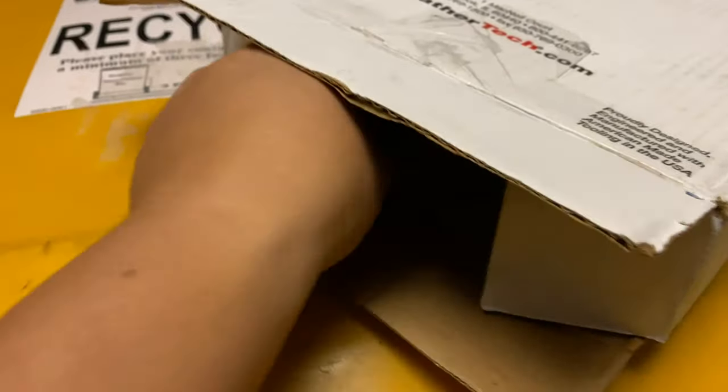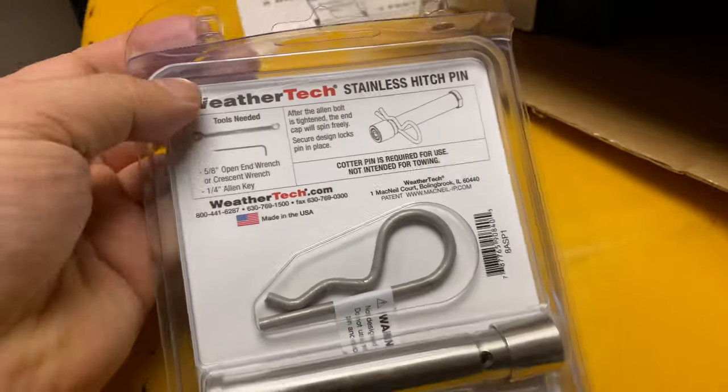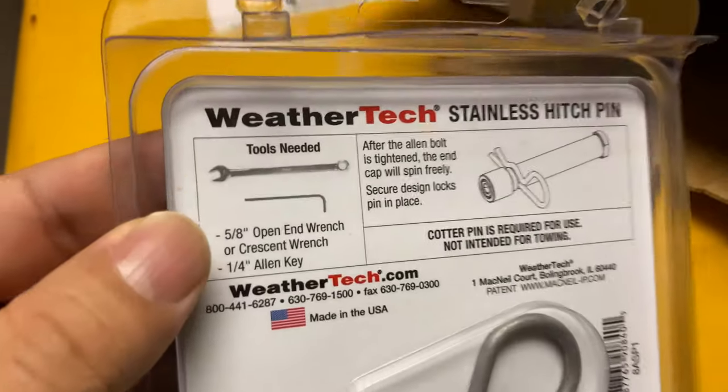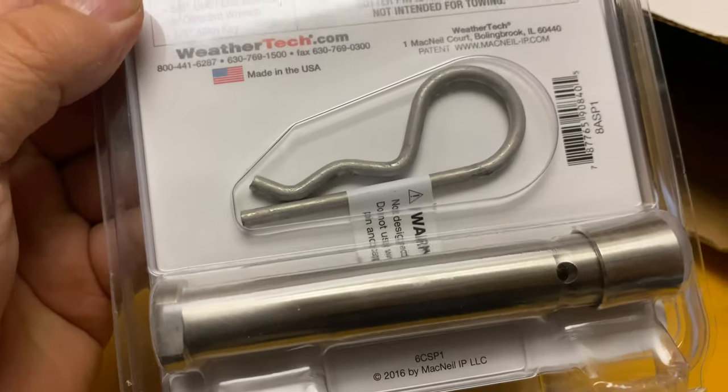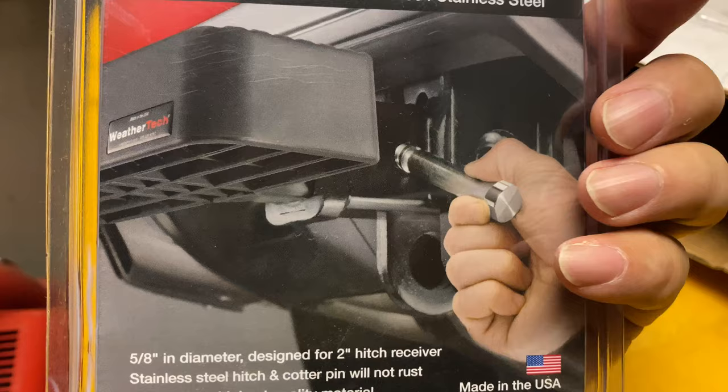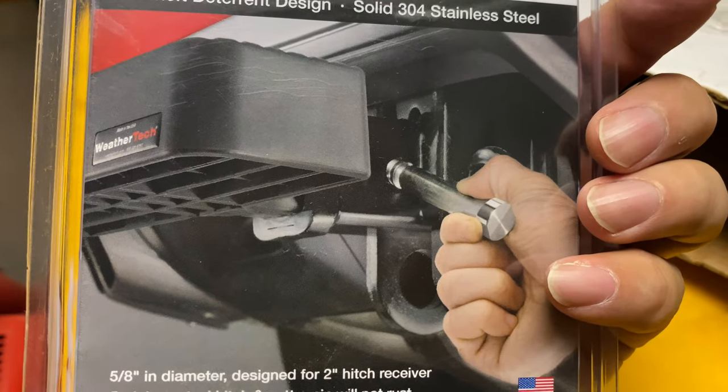Unboxing this out here in the garage, and I can see that there's a bunch of stuff in it — more than I actually expected. We get a stainless steel hitch pin that'll keep it in place, and you can see the giant cotter pin and the pin there — it's pretty big.